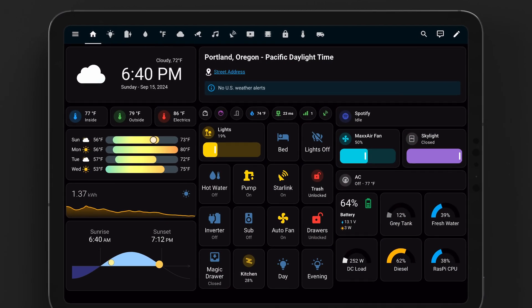We'll take a look at that control interface in just a minute, but first I want to talk about five reasons why I think this is interesting. Reason number one: remote access. If we bring all of the elements of the van together into one centralized platform and the van's connected to the internet, then we can access and control everything in the van from anywhere in the world.